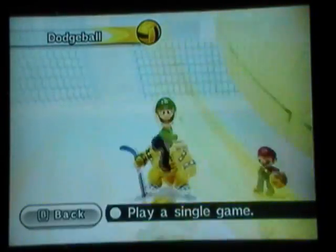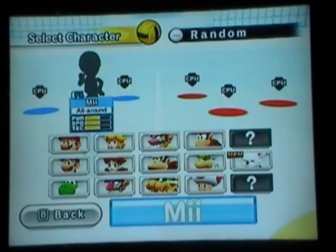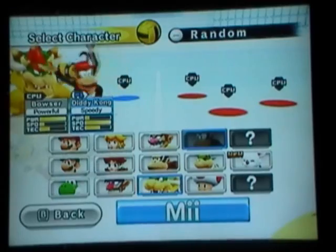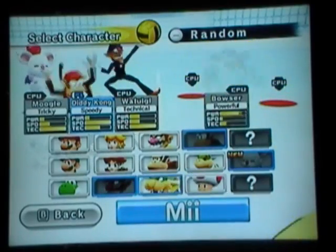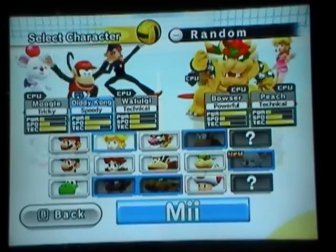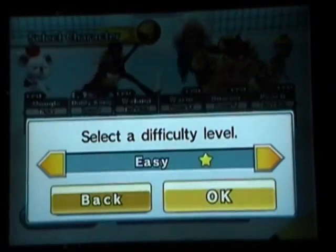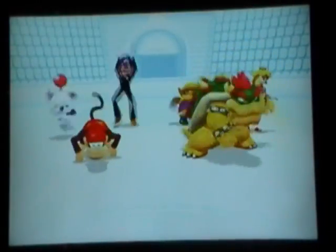Next up, let's try some dodgeball. This one's awesome. I always go to a three-on-three for some reason. Going to go with Diddy — he's awesome. I'm just going to randomly pick a few characters. I wish I could cut this but unfortunately I'd have to mess with my camera a lot and I don't feel like doing that, so we're just going to keep recording. The versus screen is unskippable — don't know why, but it is.